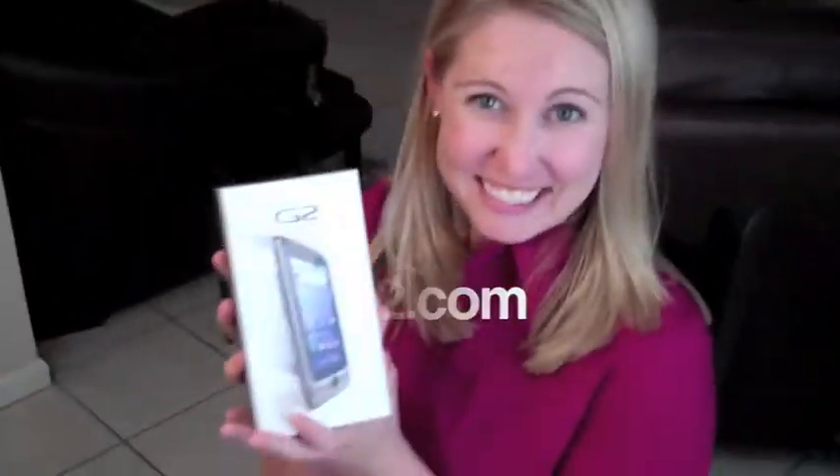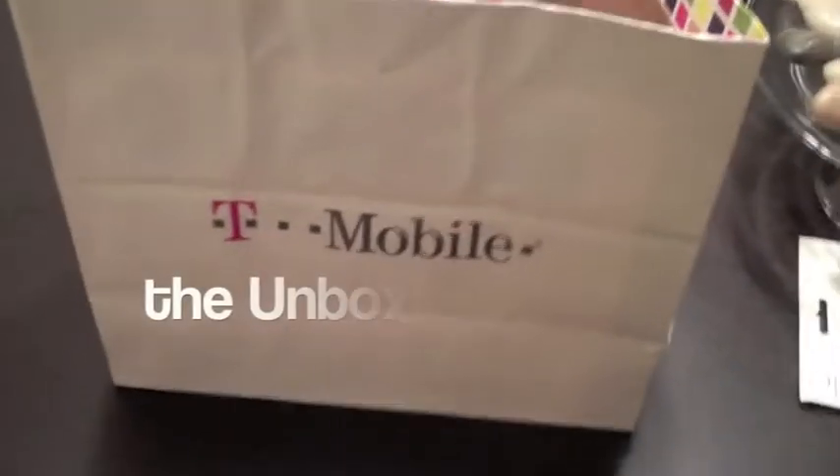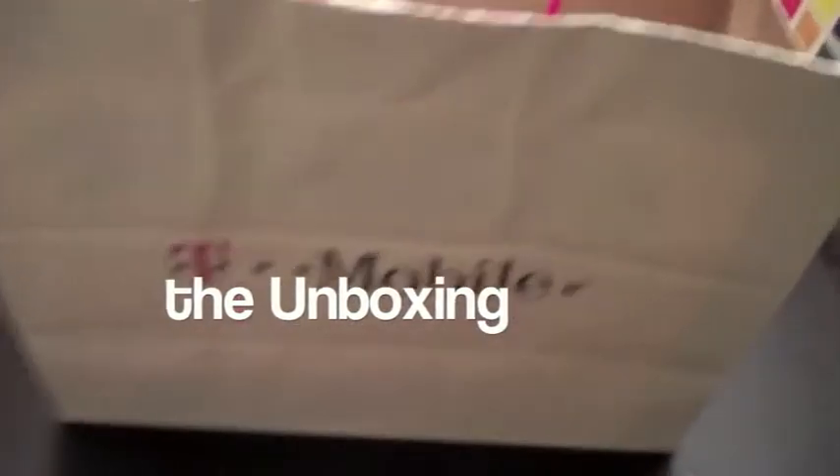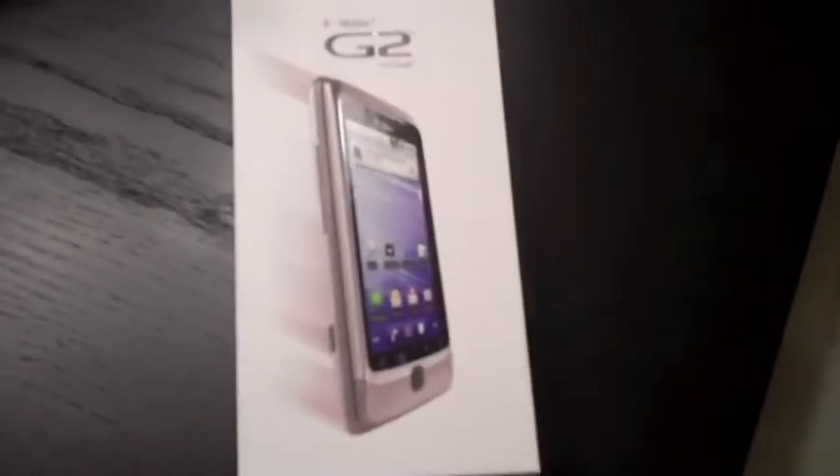Sarah is excited, I am excited — it's glowing! And here we have it, the T-Mobile G2, fresh out of the store, just got it today. Very excited about it. You can see my old myTouch over there, and I'm getting ready to transfer everything over to this G2.